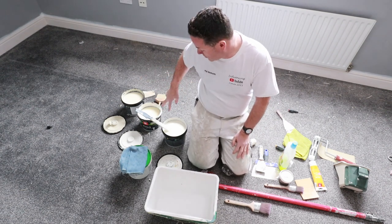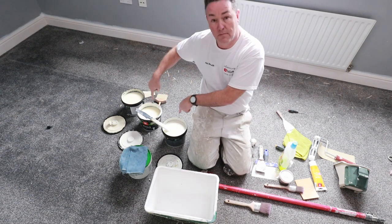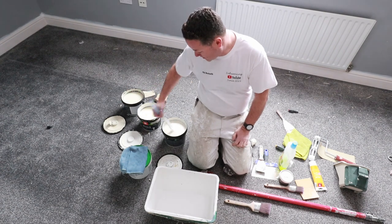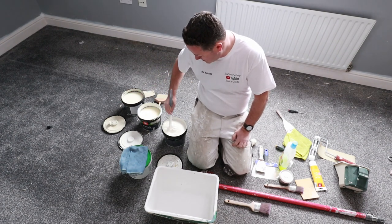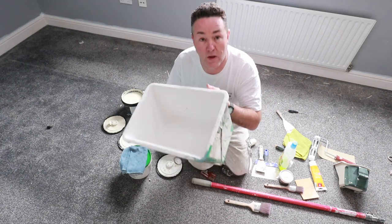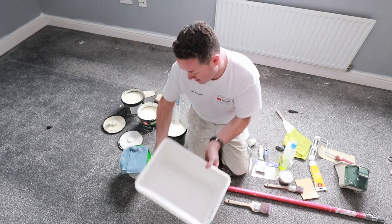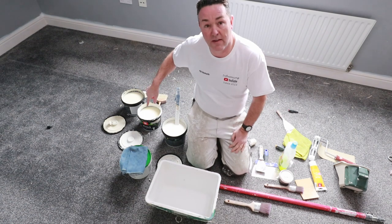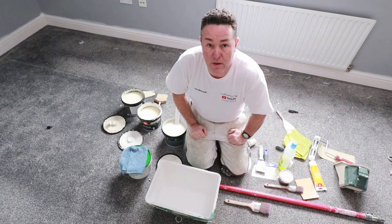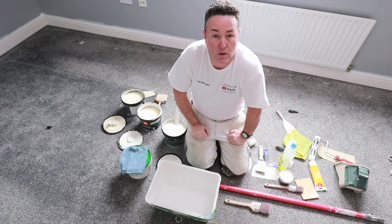For now I'm just going to start mixing the paint up. I've got two colours that are the same - these are the two there - and one colour that's not the same. I'm going to put them all into my roller bucket because that's got enough room in it, mix all three together so it's an even consistency, and then we'll try it on the wall.